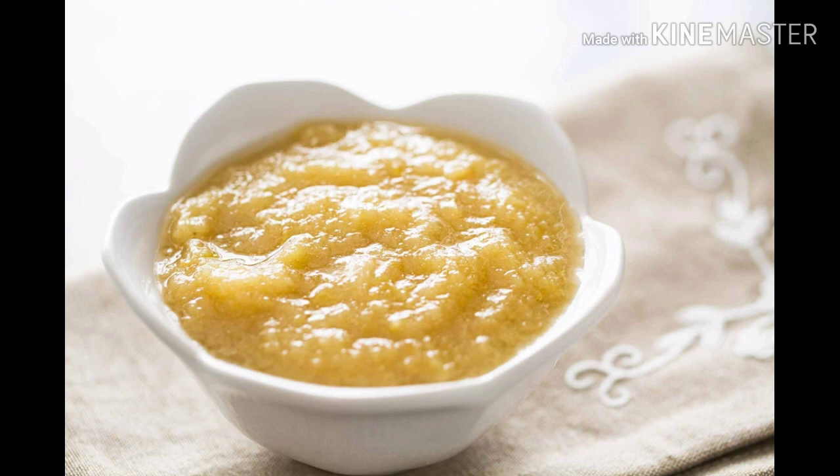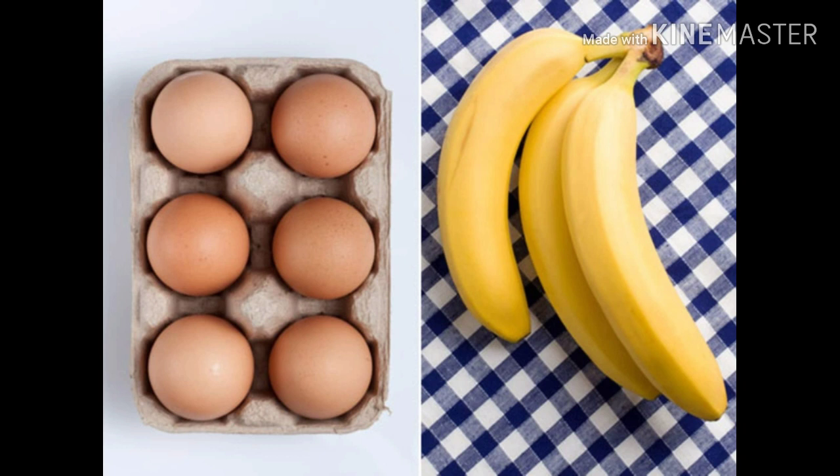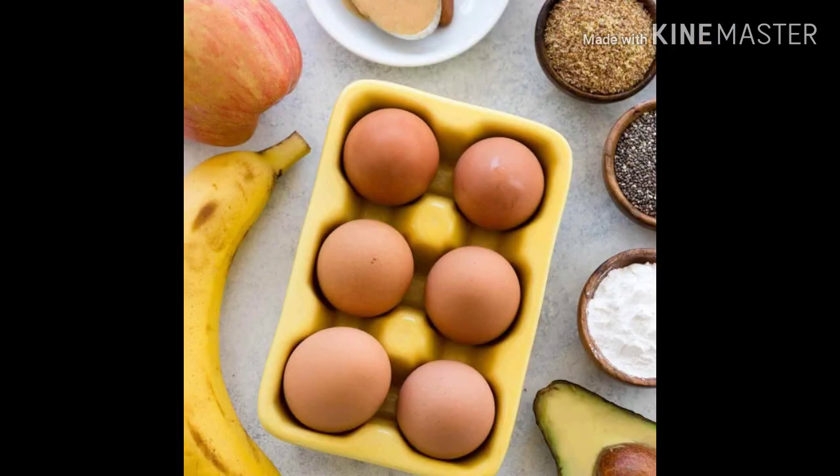The next egg substitute is mashed bananas. You can also puree pumpkin or avocado. You may have to test out texture and flavor to see if it's going to work with your recipe, but mashed banana, pureed pumpkin, or avocado can work really well in a lot of recipes — people are sometimes surprised by that one. The amount is a quarter cup or 65 grams per egg, same as the applesauce.